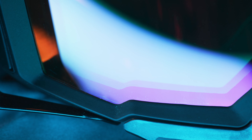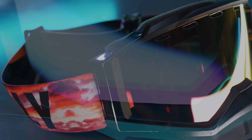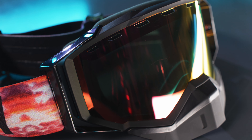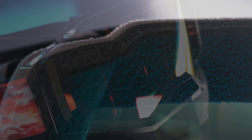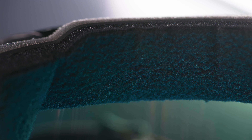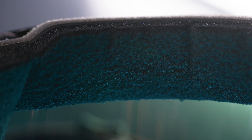Lightweight yet durable polyurethane frame designed for increased field of view, providing massive peripheral vision. With premium multi-layer face foam providing superior moisture management and a tight seal.